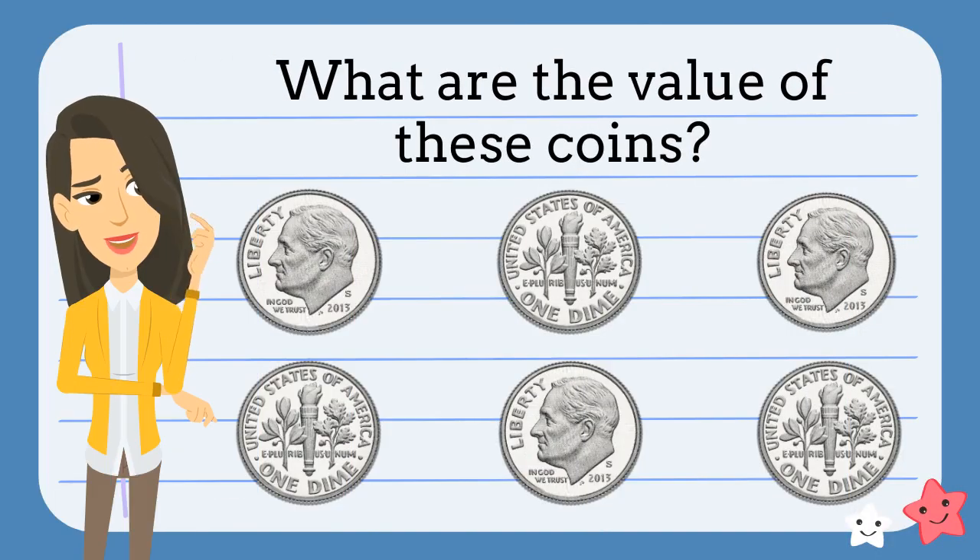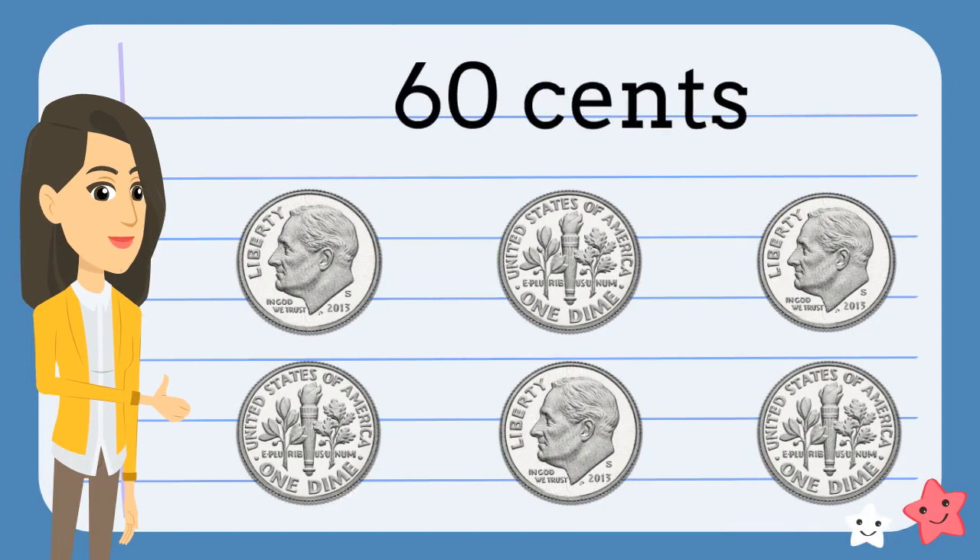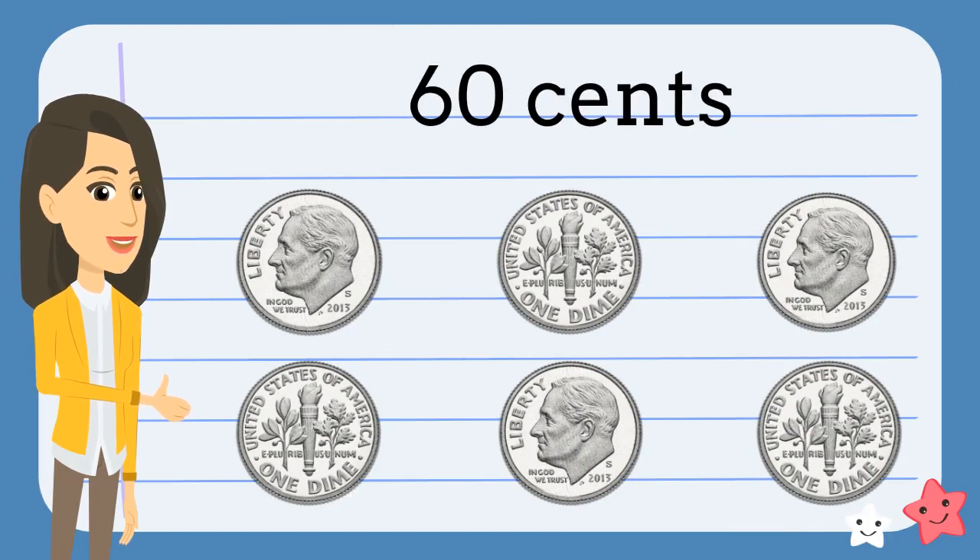How much money do we have here? What do you think? You're right. We have sixty cents.